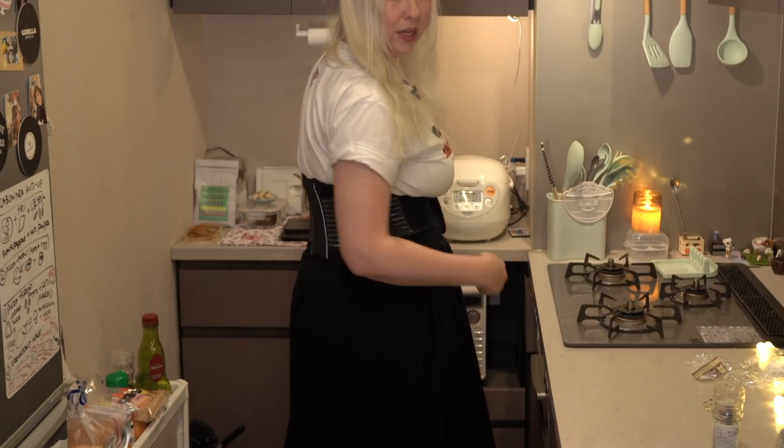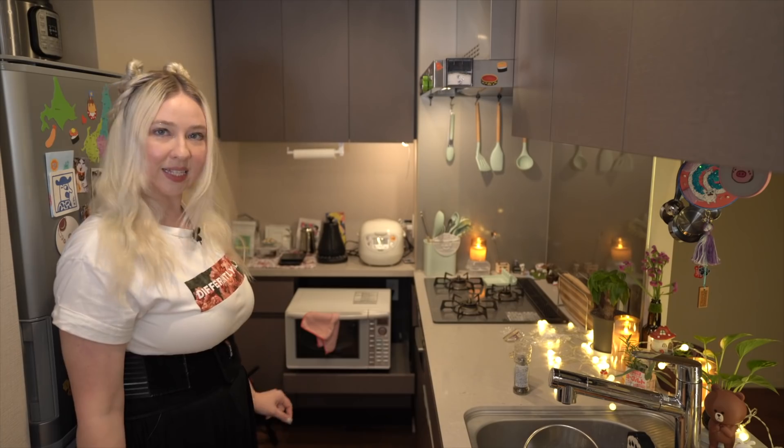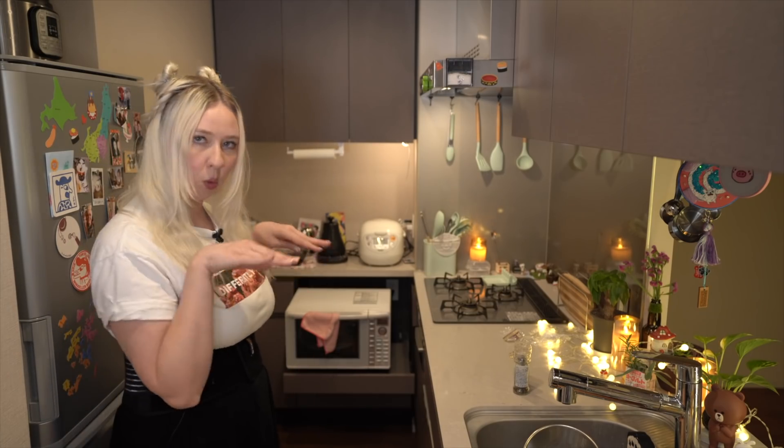Look guys — my microwave is hiding all the way under here. When I use it as an oven — isn't that cool? It came with that little roller, not with the oven, but it came with the little roller.